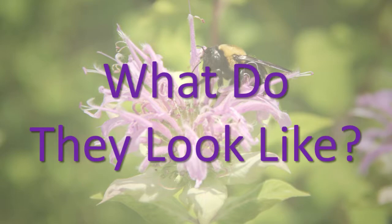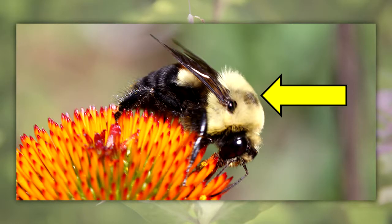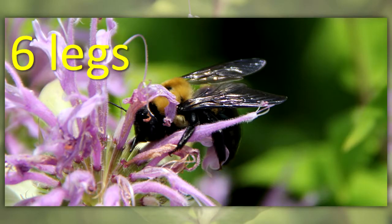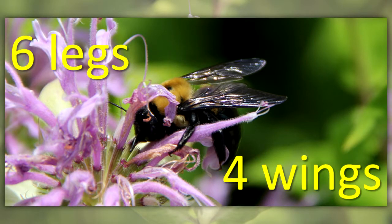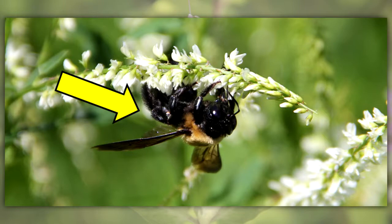What do they look like? Bees have three body segments: head, thorax, and abdomen. They have six legs and four thin wings. Their two antennae are long and segmented. They have branched hairs on some part of their body.